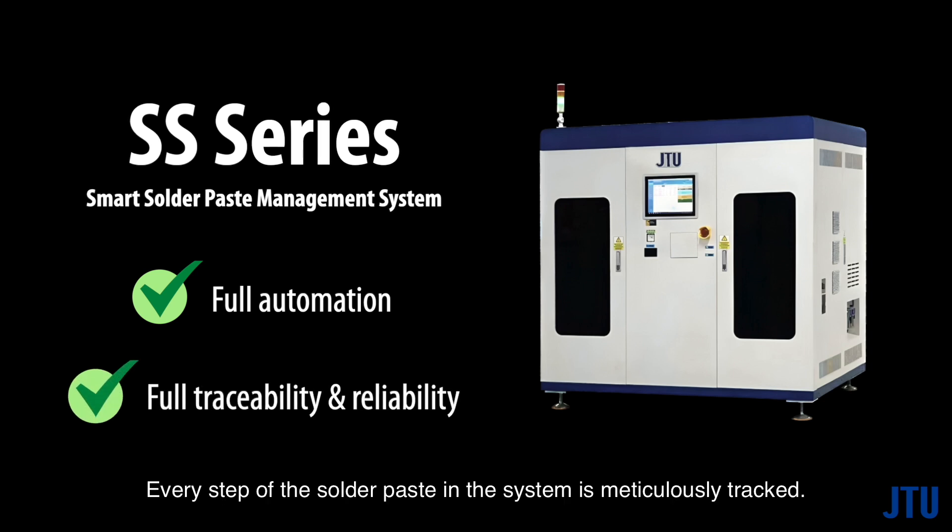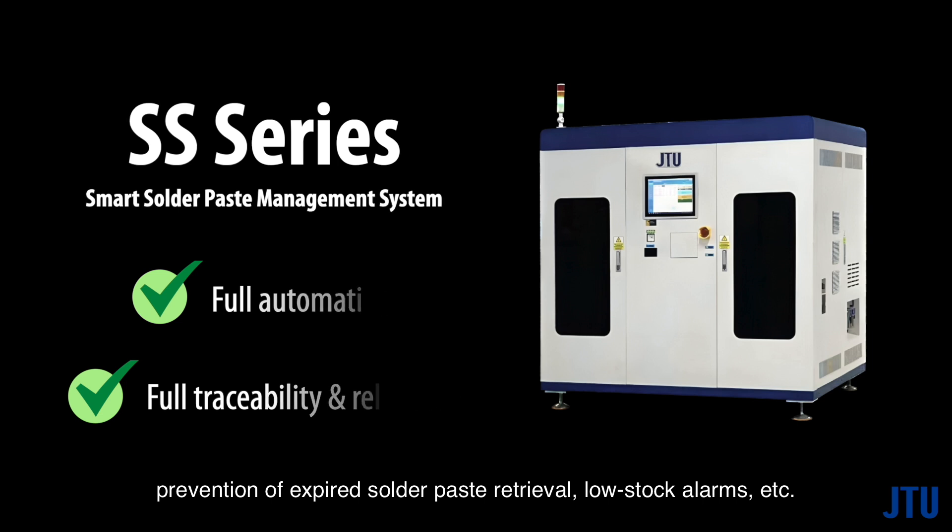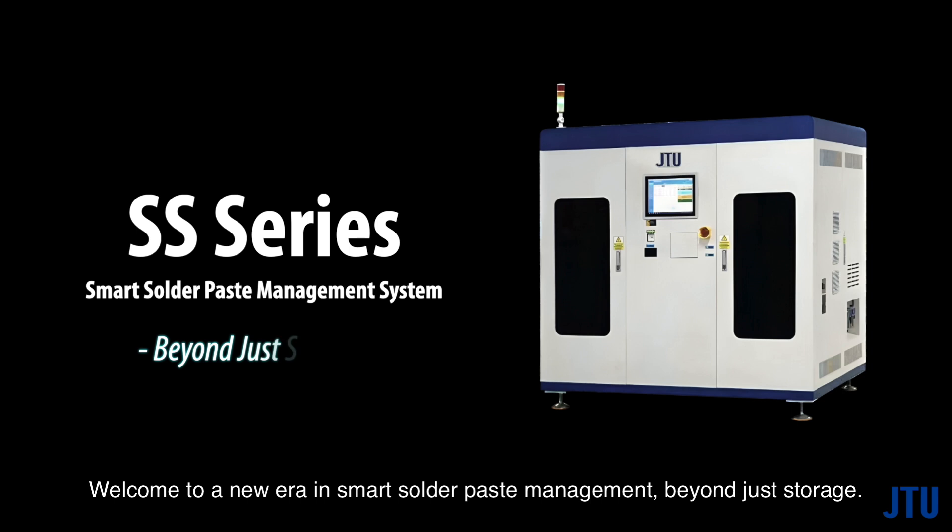Every step of the solder paste in the system is meticulously tracked. The system goes beyond traceability to provide unmatched reliability through foolproof functions such as first-in-first-out mechanism, automatic refrigeration return after timeout, prevention of expired solder paste retrieval, low stock alarms, and more. Welcome to a new era in smart solder paste management — beyond just storage.